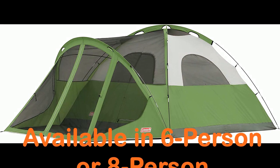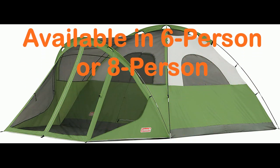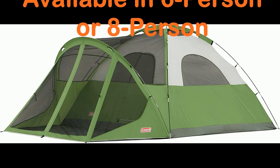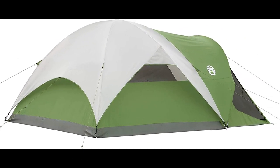The finishes of the tent are of good quality, and it comes with a built-in interior luminaire that offers three different modes of use — batteries not included. The tent's large size provides plenty of interior space, allowing for comfortable movement and changing clothes without any hassle.